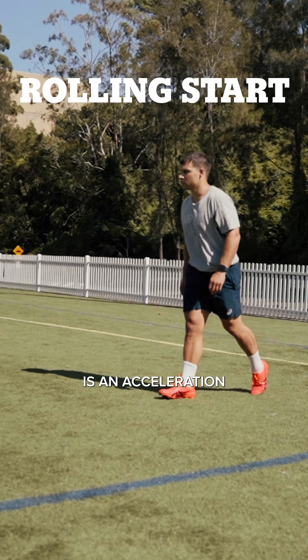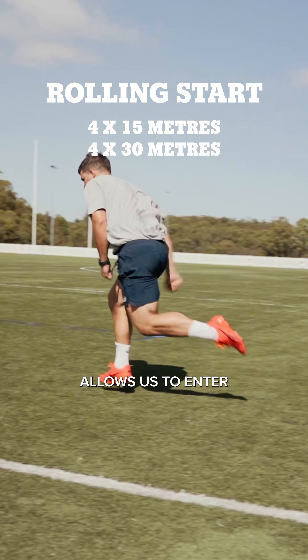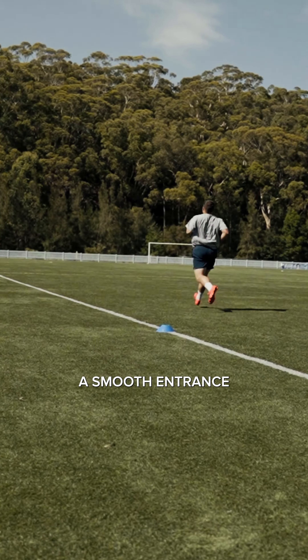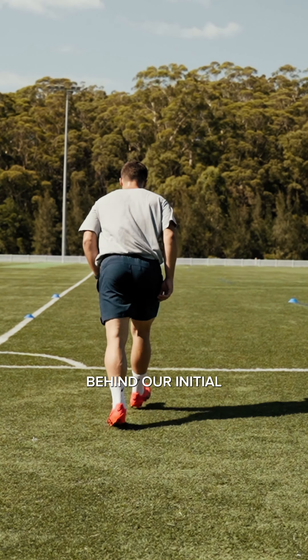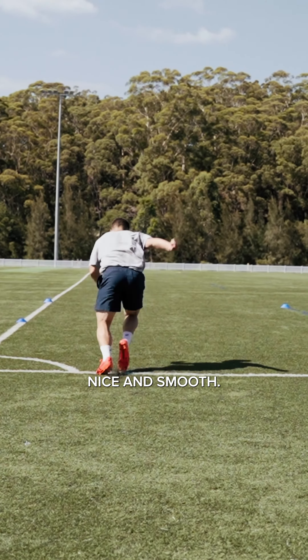Our next drill is an acceleration with a rolling start. The rolling start allows us to enter into our run with a bit of momentum behind us so we can have a smooth entrance into that sprint. All we need to do is start a few meters behind our initial starting line, take a few steps in before accelerating nice and smooth.